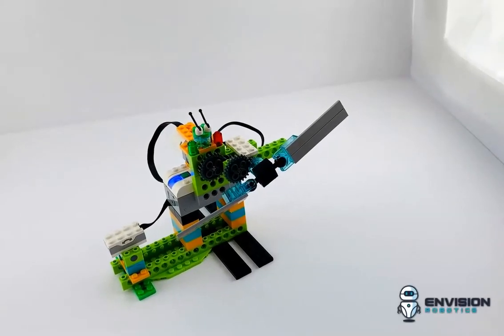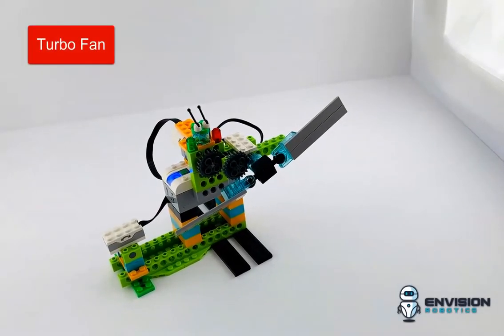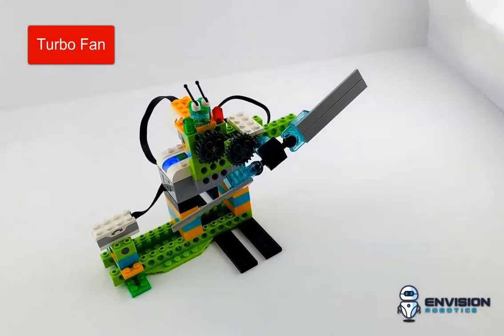Hi everybody, it's John from Envision Robotics. Thanks for tuning in to our video log. We've got today a turbo fan.